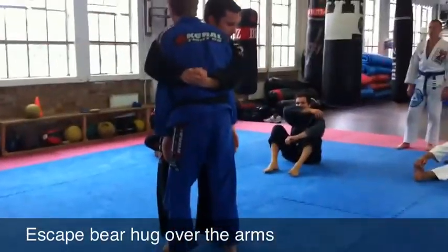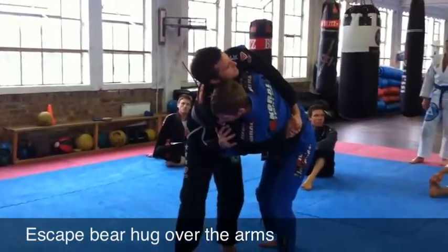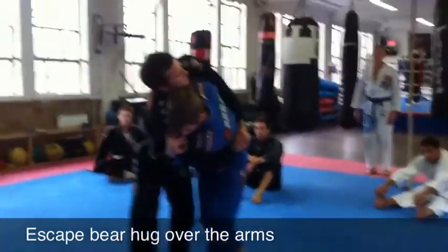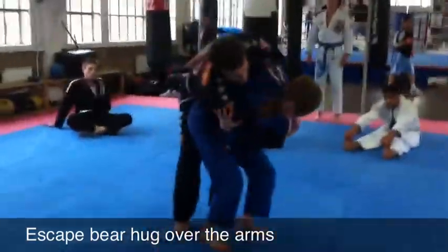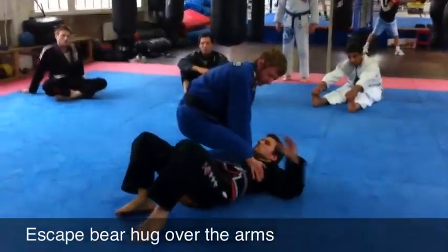So here we go — my head's on, I'm going to find it, I'm going to drop my hips, change the angle, but here, on the tricep. One, two, bring my hip all the way through. From your partner — knee on belly.